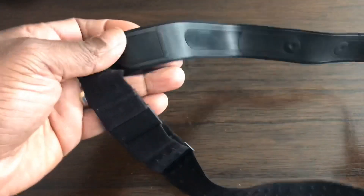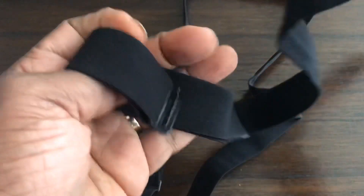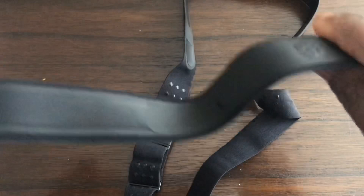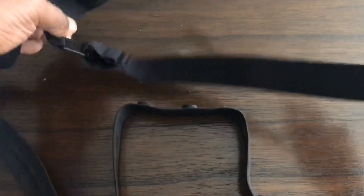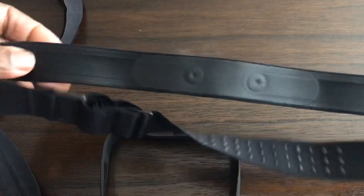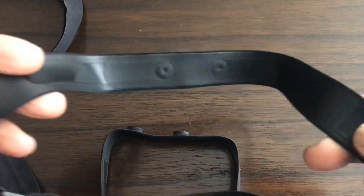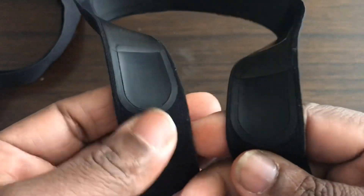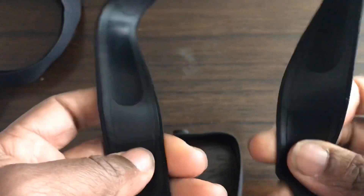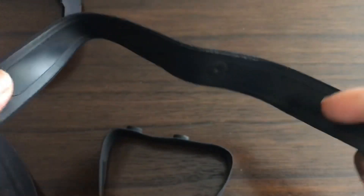This is the Polar H10 strap and this is the Polar H7 strap. On the H7 the electrodes are just here, while on the H10 there are electrodes here but also some raised sections that could be additional electrodes — they feel more raised than the rest of the band.